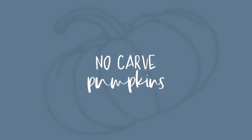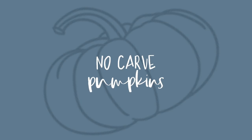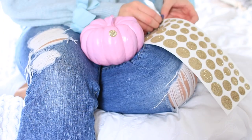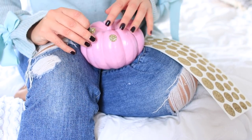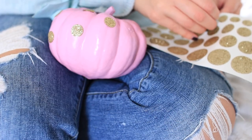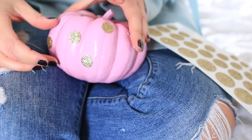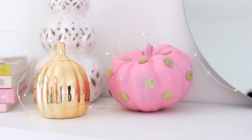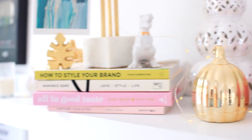If you love pumpkins but you're not a fan of carving them - I feel you, it's super tedious and messy - have you thought about no-carve pumpkin ideas? These are super trendy recently. I painted my pumpkins beforehand - one pink and one white - with spray paint and let them dry overnight. Then I'm taking some gold glitter dots from Poundland and placing those all over the pumpkin. It's so simple but really effective, and you can use whatever stickers you might have lying around.